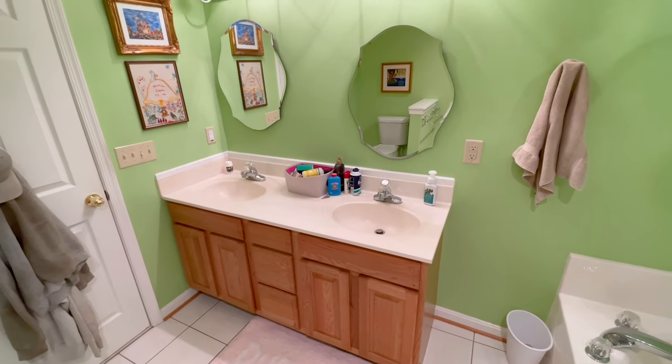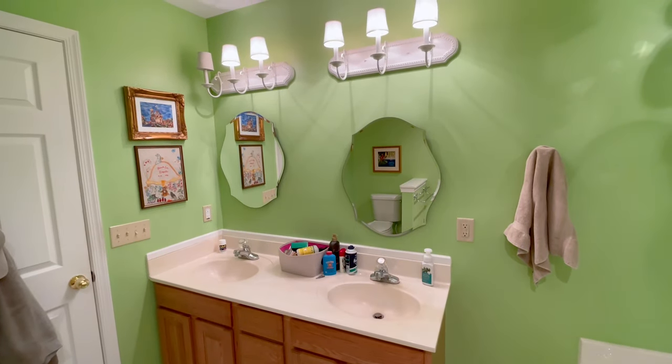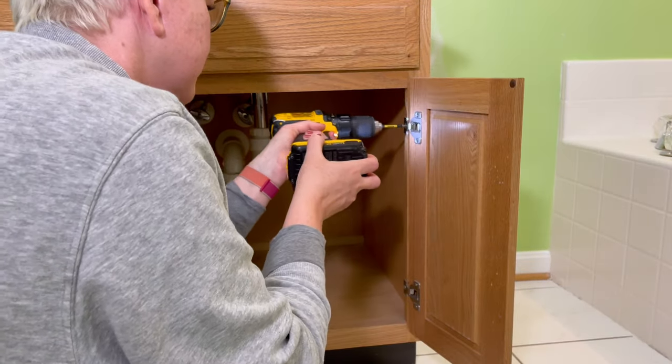I'm partnering with a company called New Cabinets, and I can't wait to show you all the cool things about them. But first things first, we need to take these doors off. One more overview of this glorious green bathroom before we start the renovation. Now grab your screwdriver or drill and take the hinges off your doors.